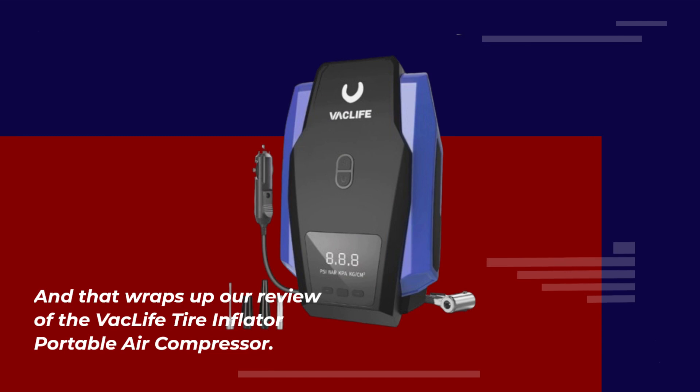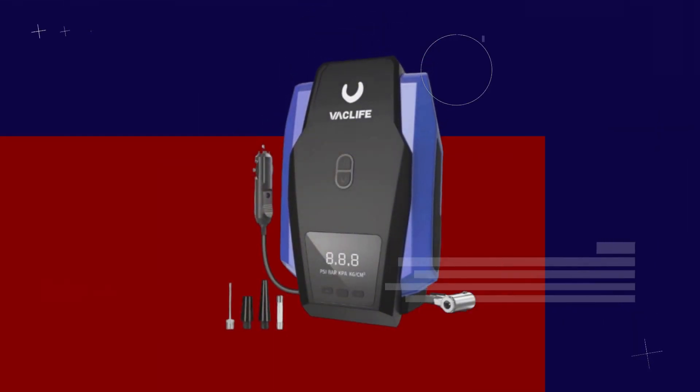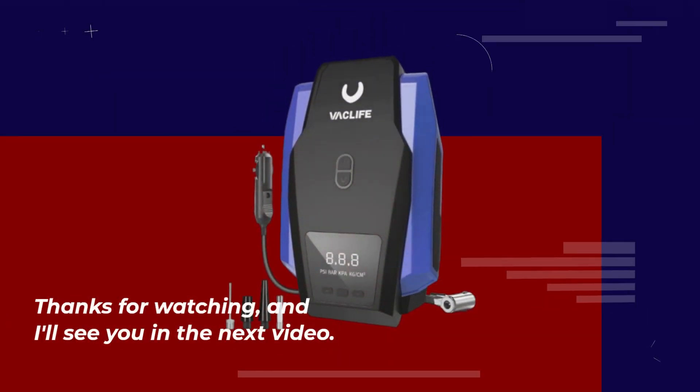That wraps up our review of the Vaclife Tire Inflator Portable Air Compressor. If you found this video helpful, don't forget to give it a thumbs up and subscribe to Product Critique for more in-depth reviews like this one. Thanks for watching, and I'll see you in the next video.